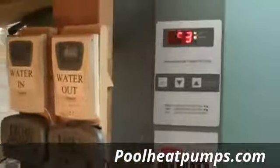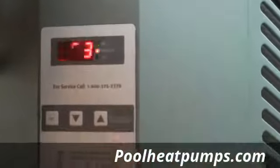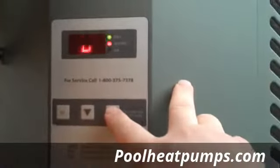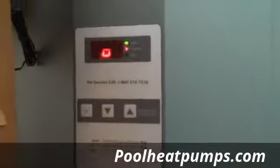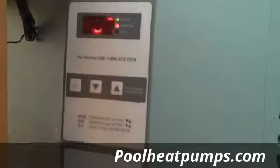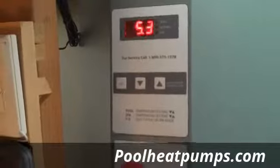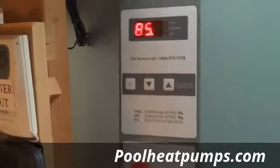One neat thing about this unit is the nice digital display. You can adjust the water temperature — it's showing 85.3°F right now, which is the current temperature measured by a sensor inside the heat pump. If you want to adjust it, you just hit the up arrow: 87, 88, 89, or come back down. And because this is a heat and cool model, you can go into the set point menu, select heat and cool, and go to cooling mode to drop the pool temperature. So if somebody likes the pool at 87 degrees in wintertime you can set it there, or drop it a couple degrees before a swim.